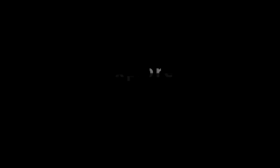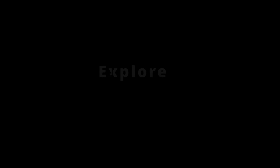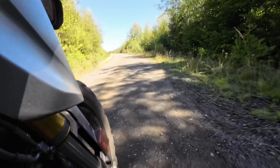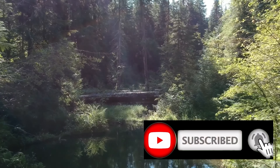Unfortunately in this situation I already have a GPS on my motorcycle, so I can't really use this product because I don't have a place to put it. With that in mind, I'm actually going to give it away to a lucky viewer that subscribes to my channel and watches the videos — you have a chance to get that, so stay tuned.